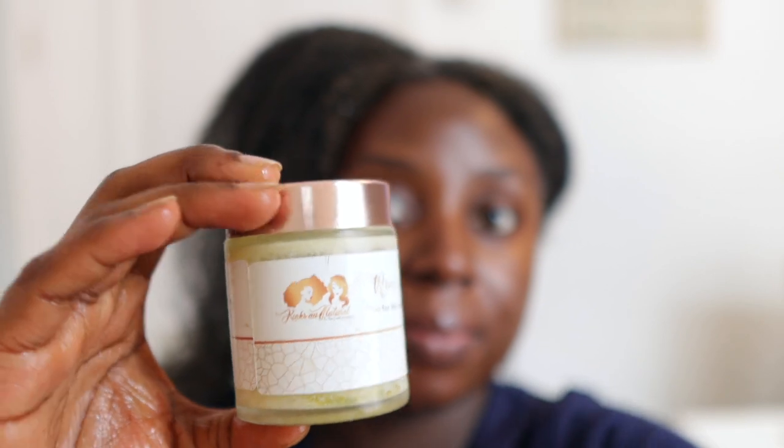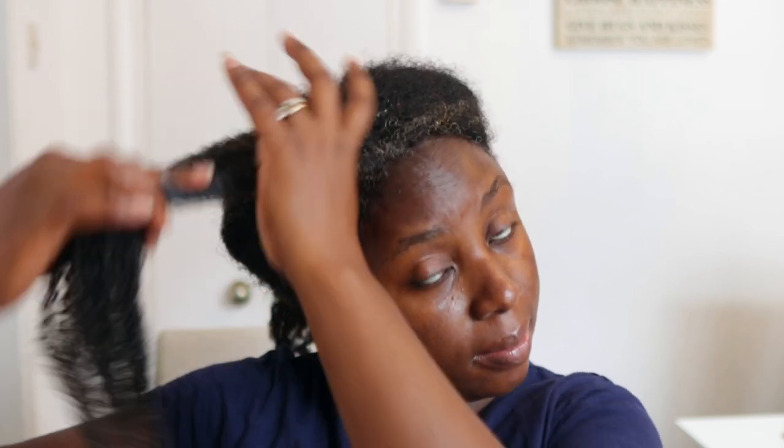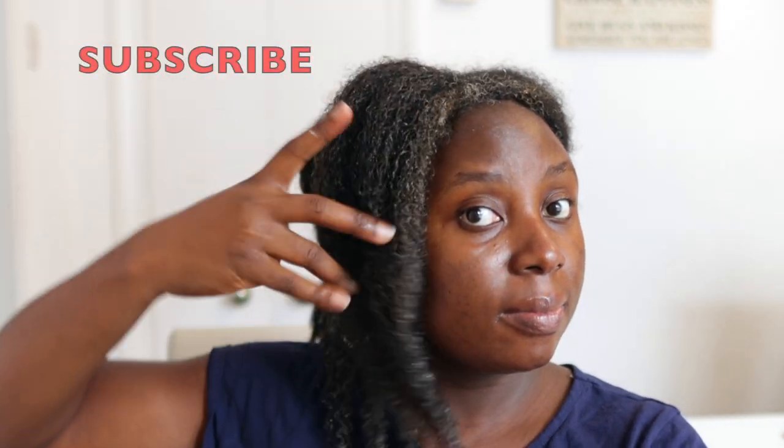Some people actually put hair grease on their scalp directly — perhaps after braiding or cornrowing their hair — and that's absolutely fine. You can also use this one in that way if it suits you. I don't always like to apply really thick oils to my scalp directly because I feel like it causes a lot of build-up afterwards. But if that's something you normally do, or if you plait your hair a lot, feel free to use it that way as well because you will certainly reap the benefits.